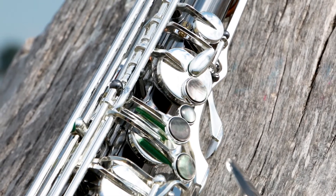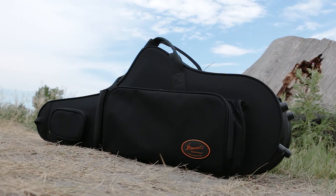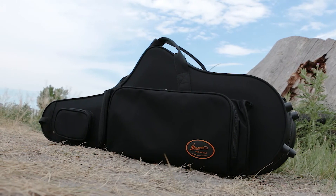Every P. Morriott tenor comes in the P. Morriott soft, contoured case, which is incredibly light, but it's strong, and it features an obscene amount of pockets for storage.